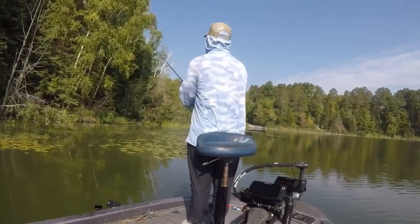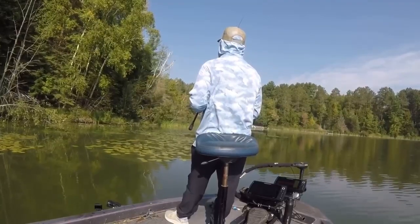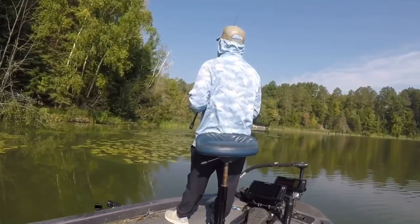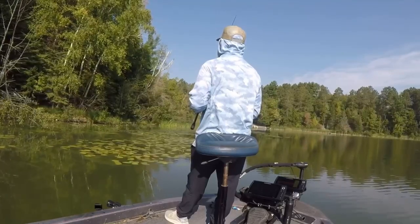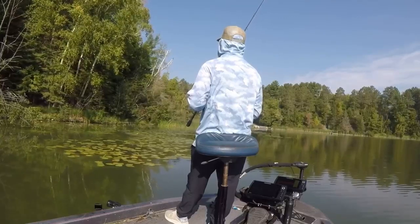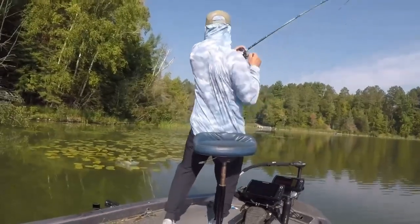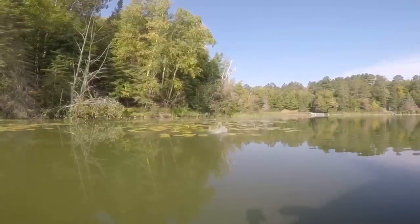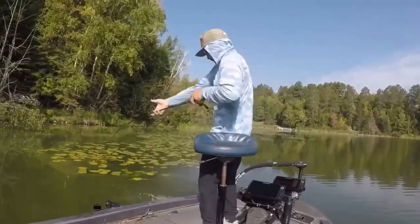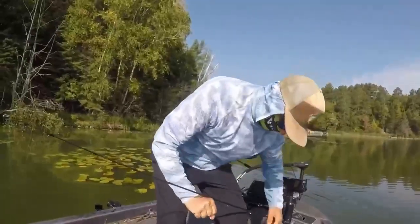Just punching some more pads. During the summer, if you're having a hard time getting through with a jig, this tends to come through better and it'll come out cleaner. The lake has started to get the algae bloom, so I'm using black and blue, three-quarter ounce. I like to put two bobber stops up on there, and with that Ryugi Infinity hook — lights out. These bass don't have a chance.